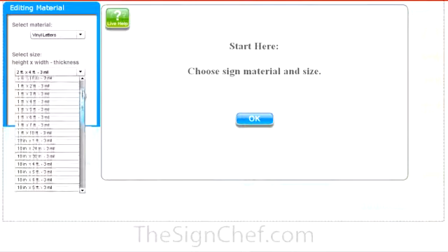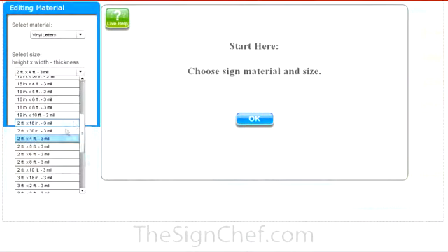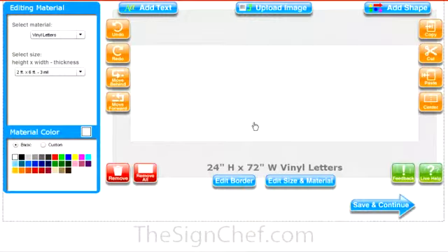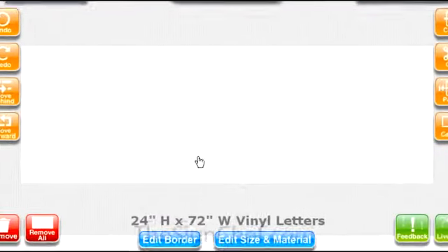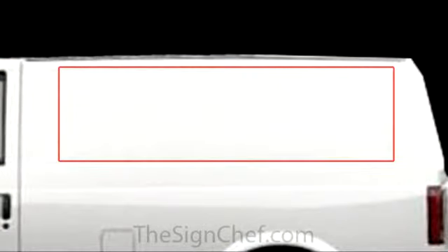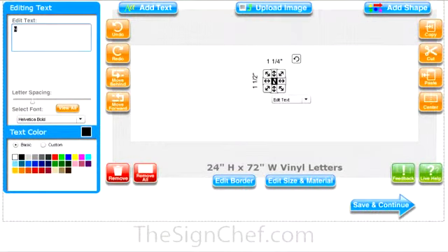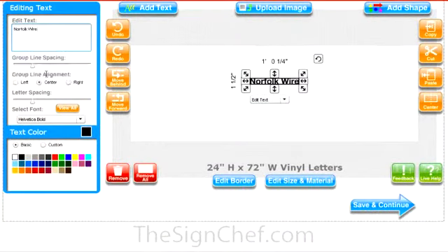Once you click on vinyl letters, select the closest size to your measurements. In this case, we have the exact size. Now that you've selected the size, this box in SignMagic represents the 2-foot by 6-foot area you have to work with. Since there's some extra space on the van outside of this area, you can actually fill this entire rectangle with anything you want — text, graphics, logos, even a full color photo.